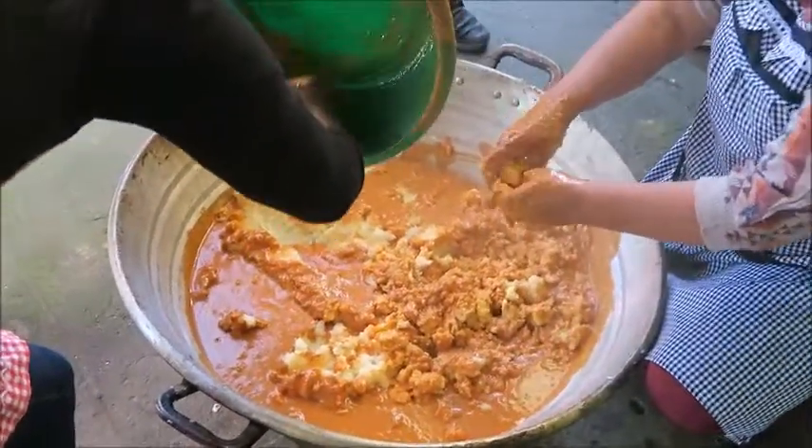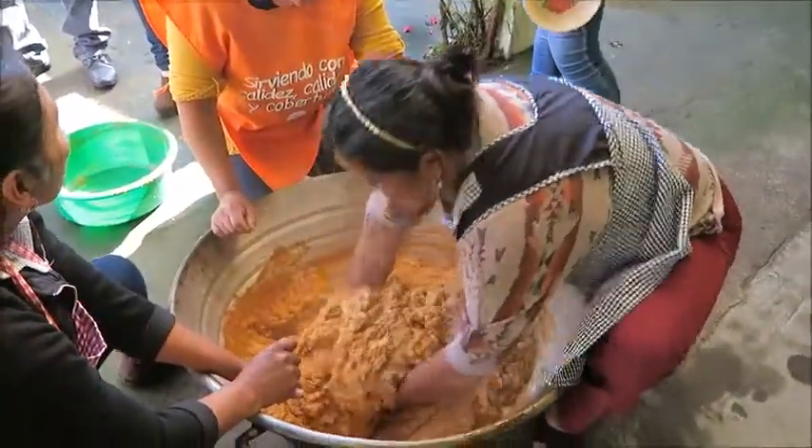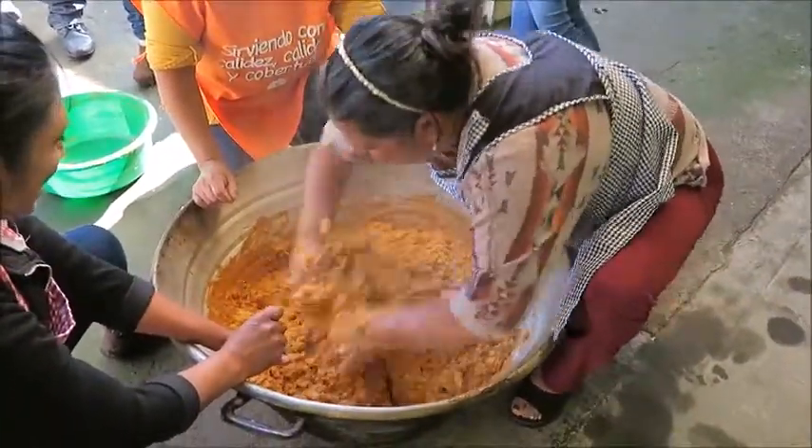A sauce made from a blended mix of cuaque chile, tomato, tomatillo, sesame seeds, onion, garlic, salt, and assorted spices is then mixed in by hand.